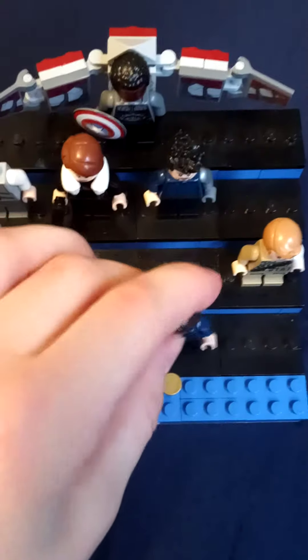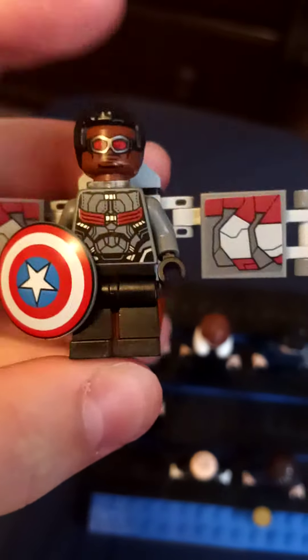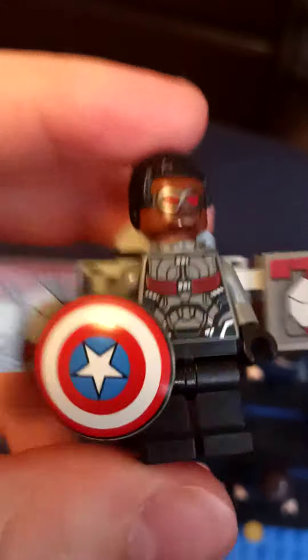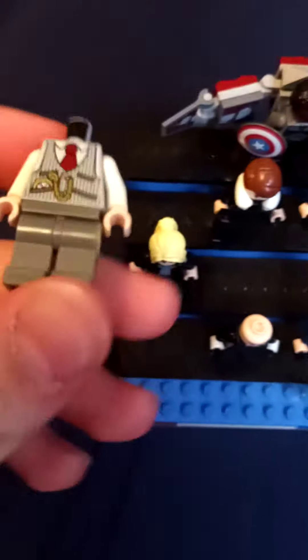Here's my version of Captain America Falcon, which I don't yet have an actual official Captain America Falcon figure of. That's what I meant to say.